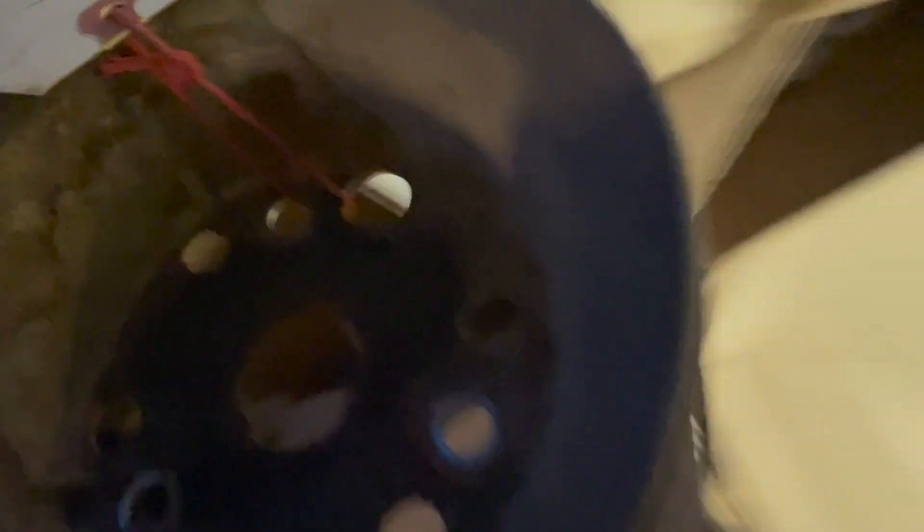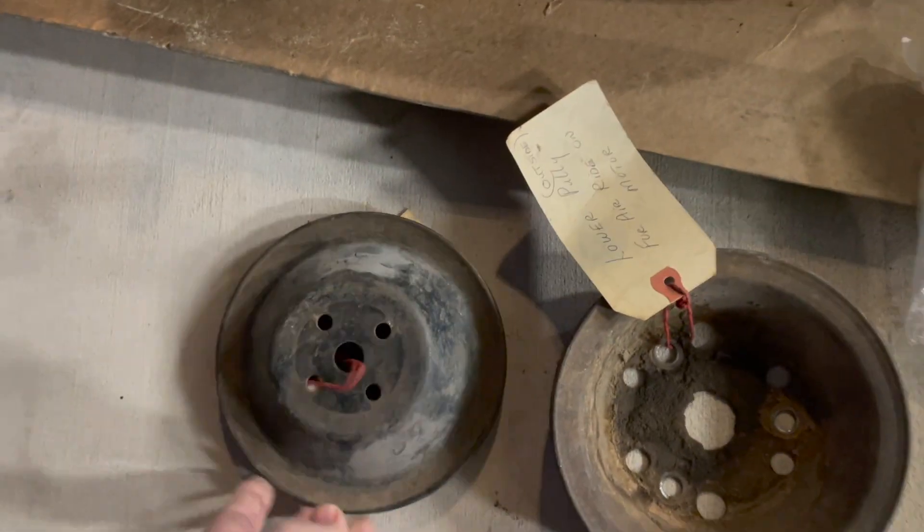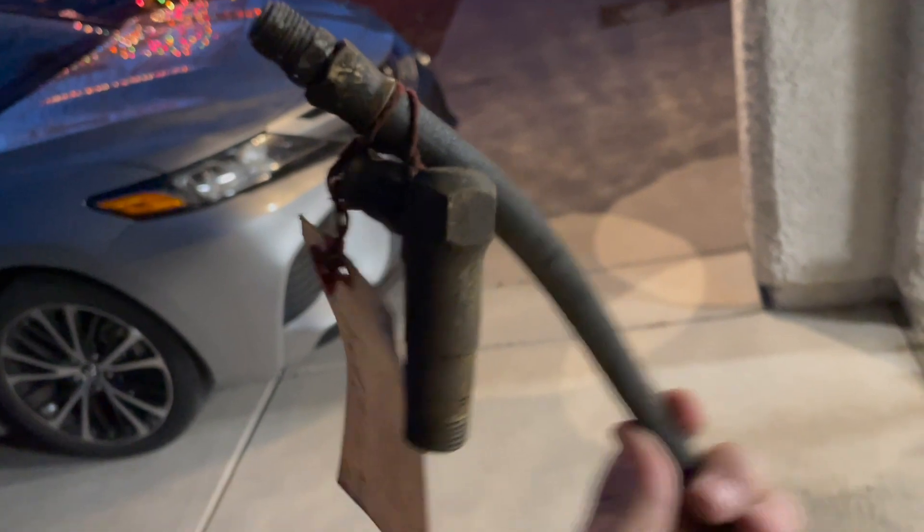Let's see what else is in this box. There are some pulleys — some third row pulleys, it looks like, for the cars with AC. Here's another third row pulley. And another third row pulley. Some more of those brass fittings — another one of those brass fittings for the oil return line.